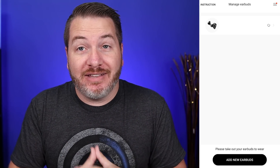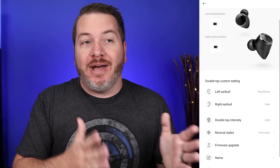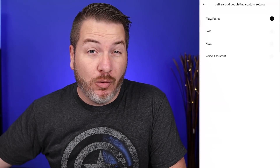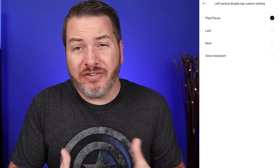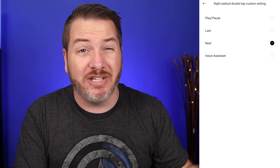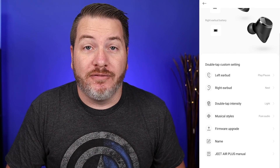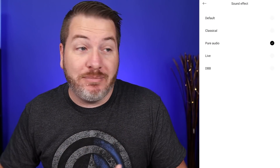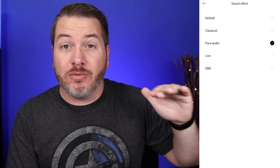One thing I don't like is the controls are very limited — only one option per earbud. They do have an app, which I'm glad about, because you can switch what you want the controls to do. I have mine set so the right earbud skips the track forward and the left earbud plays and pauses. You can also summon your smart assistant, but I personally like to have all controls on the earbuds themselves. The app also has pre-built EQ settings so you're not stuck with the default sound.